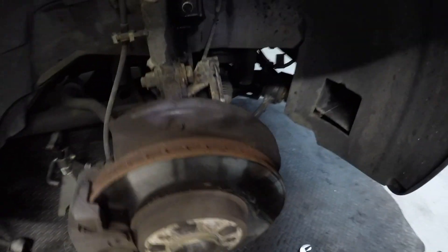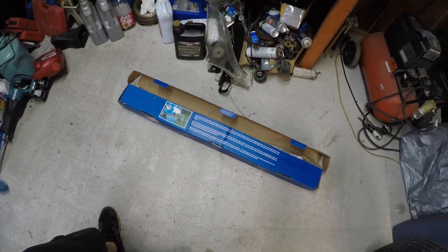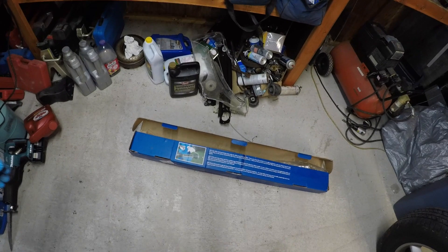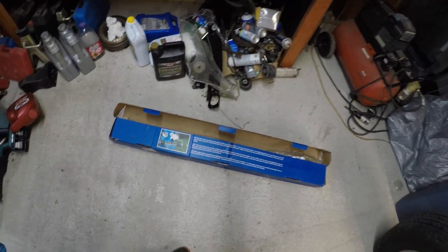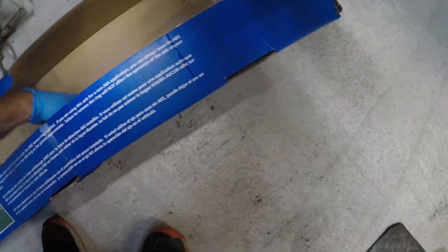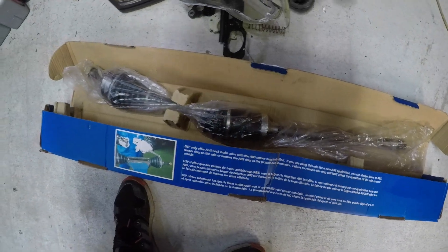I didn't want to buy the same AutoZone junk that's going to go out within a few months — you really got to watch that. We got this off Amazon. If you're here for reviewing, this is GSP brand and it's like 79 bucks. These had awesome reviews and look like they would actually hold up and not have any issues.